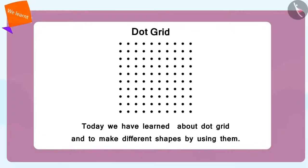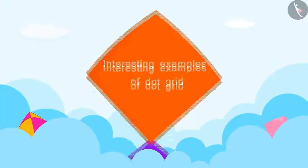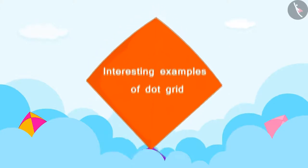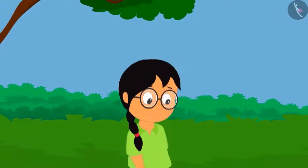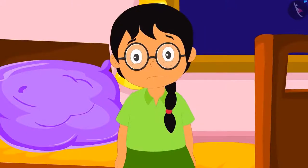In the previous video, we saw what a dot grid is and how to create a shape using a dot grid. In this video, we will learn more about this using some interesting examples. Meenu is very sad because she could not prove that she is the smartest.